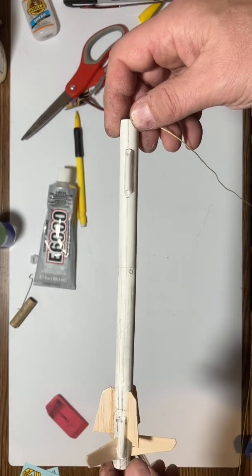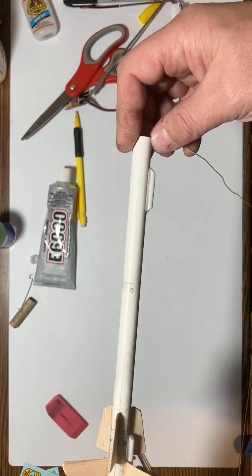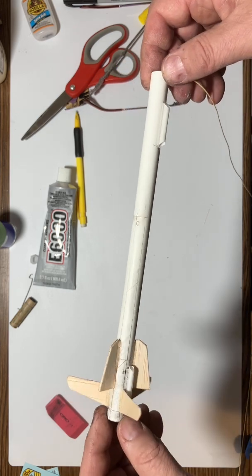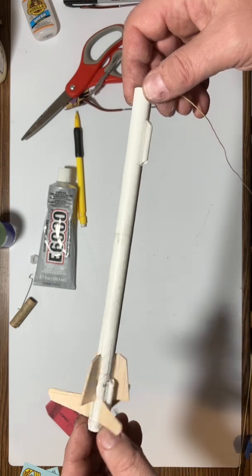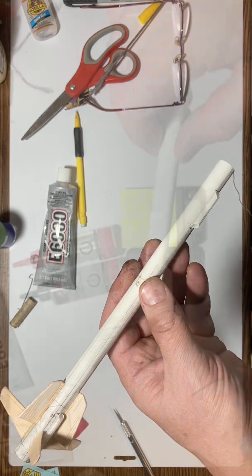The rocket is now almost done. I'm going to let this dry for about a half hour. The last thing to work on is to finish up with the engine clip. For that, I need to use a little drop of epoxy to hold the engine clip on, because that's going to require a lot of strength. So I'll let this dry for about an hour and then take care of the engine clip.